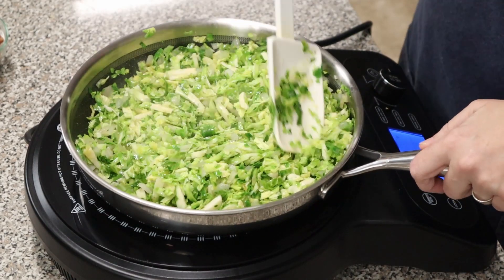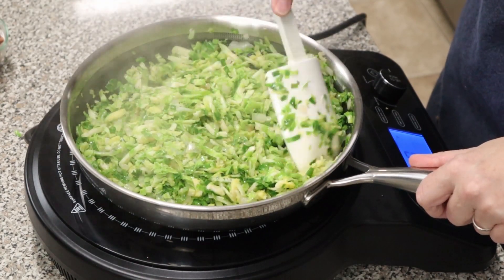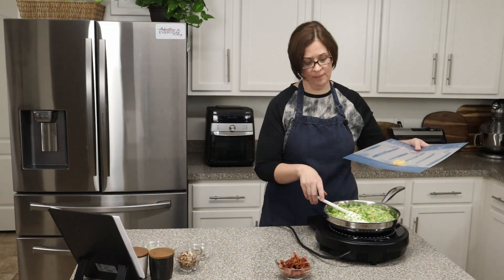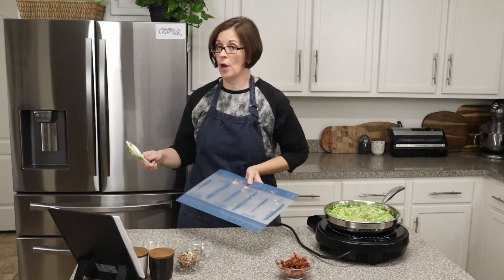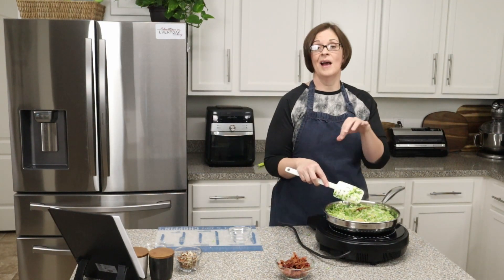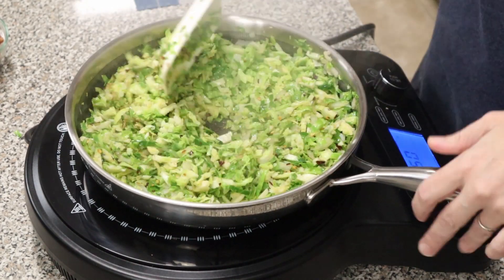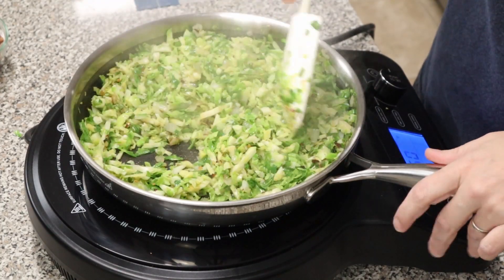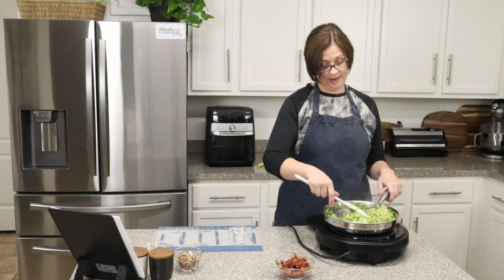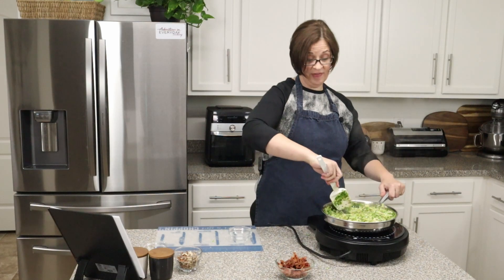Once some of those Brussels sprouts start to take on a little color, let's add our garlic and red pepper flakes. I'm kind of a wimp when it comes to red pepper, but with as much as this recipe calls for, it does give it some heat — and it is so good you won't even notice. If you're bringing it to a family gathering with people who don't like spice, maybe halve it or leave it out.